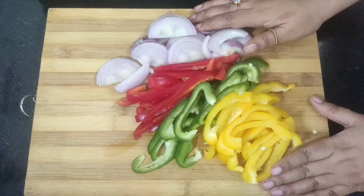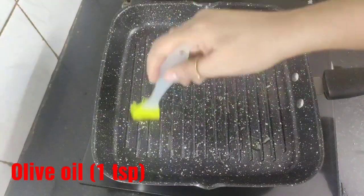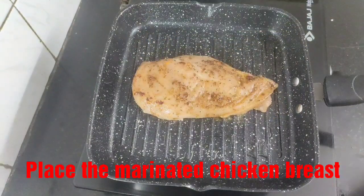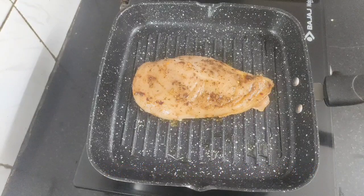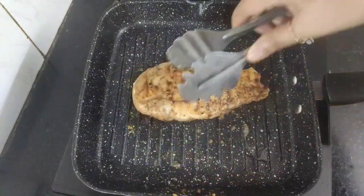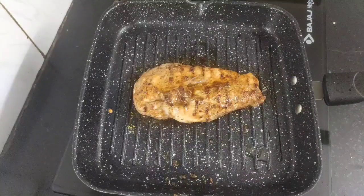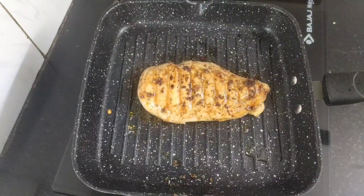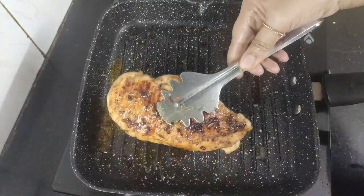Now we shall grill the marinated chicken breast. Heat a grill pan and drizzle around one teaspoon of olive oil, brushing the oil on all sides of the pan. When the pan is hot, place the marinated chicken breast into it. Keep the flame on medium and after about five to six minutes flip the chicken breast. We need to cook this for another eight to ten minutes until the chicken is cooked well, flipping in between until it's done.